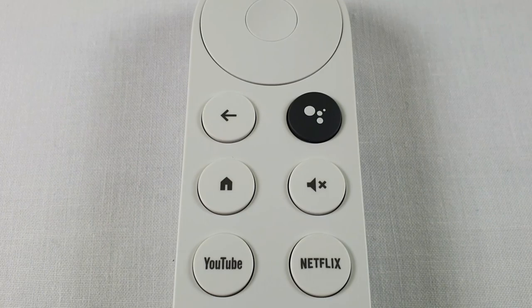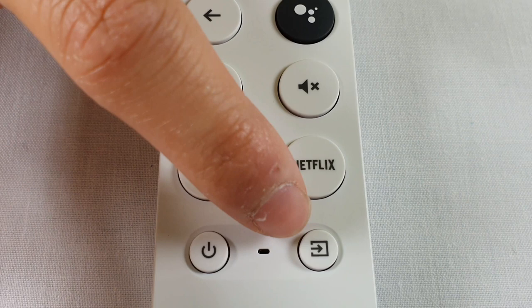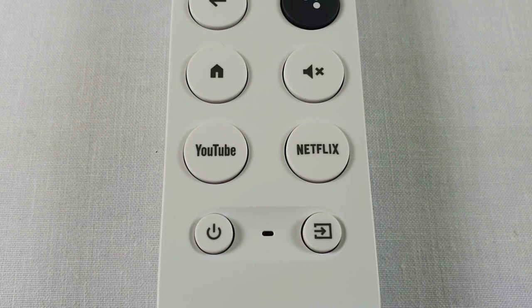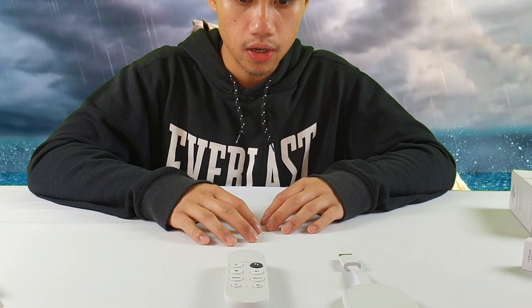We have the home button, the mute button, and as mentioned the YouTube and Netflix shortcut buttons. There's also the power button and the source button for changing which device you want to go to. The Chromecast is very simple — there's not really much to it. It's really just a plug and play feature that you can add onto the TV, and it has a lot of benefits.